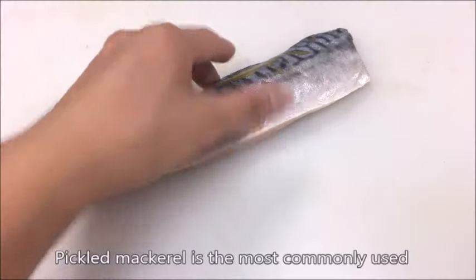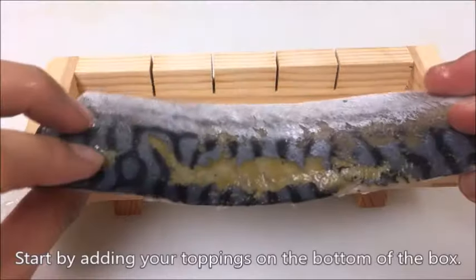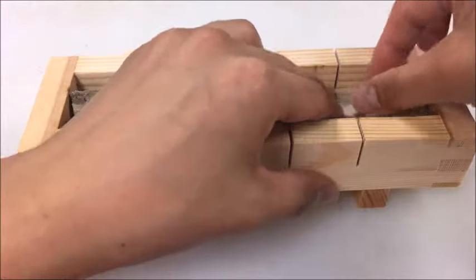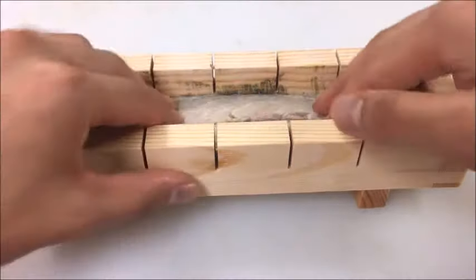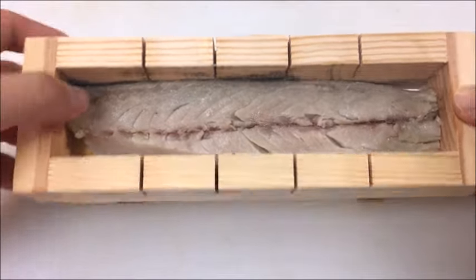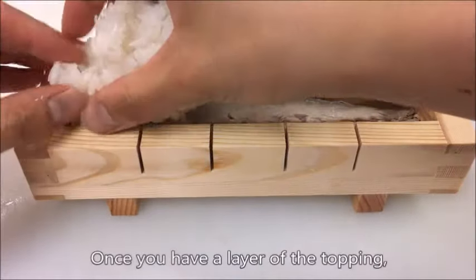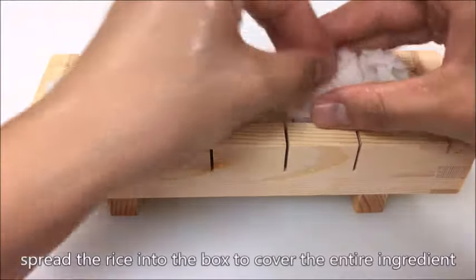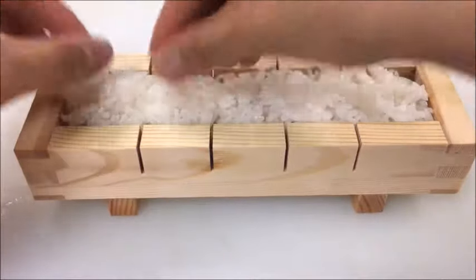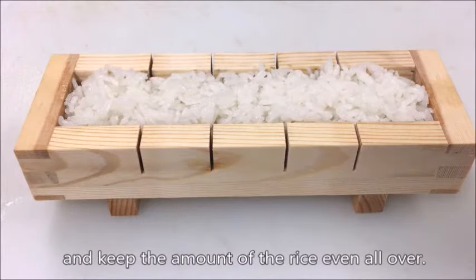Pickled mackerel is most commonly used for the classic oshizushi. Start by adding your toppings on the bottom of the box. Once you have a layer of topping, spread the rice into the box to cover the entire ingredient up to just below the rim. Make sure to fill the rice right into the corners and keep the amount of rice even all over.